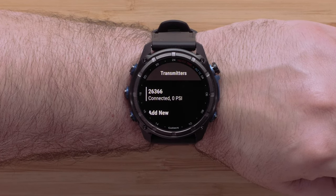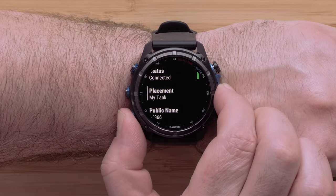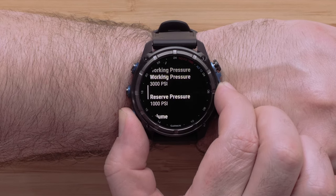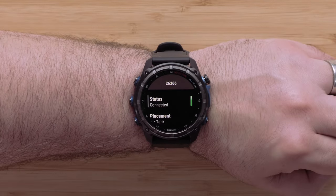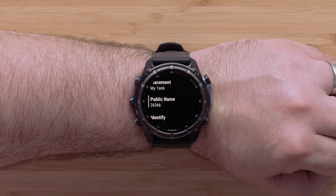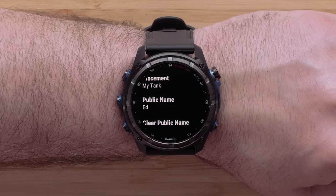To view or change your transmitter details, select the connected ID number. In this menu, you can view the units, pressure, tank volume, name, and more. When using the Descent T2 with others, we recommend changing the name for ease of use. Scroll down and select Public Name to create your Descent T2's name. After entering in the name, select the green checkmark.